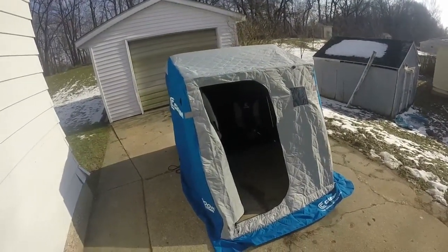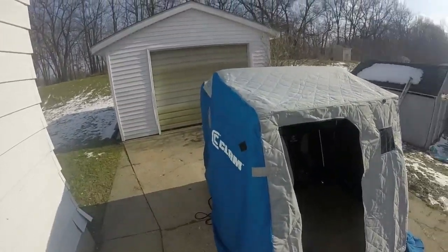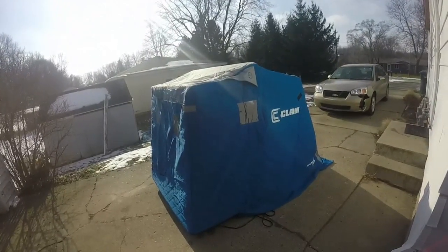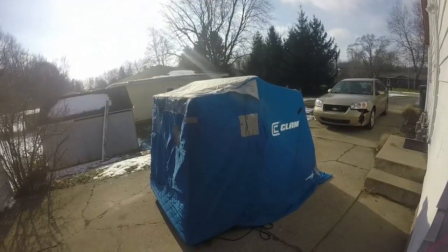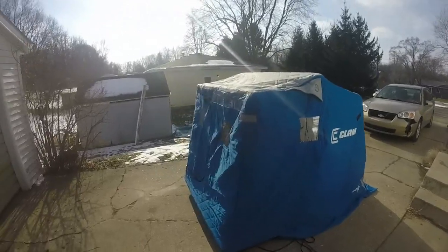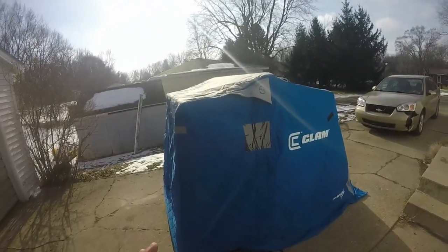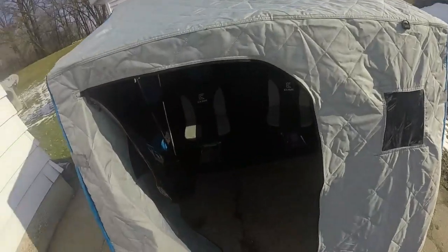So this is what the Clam Nanook Thermal looks like all set up. I'm very happy with what it looks like. It was pretty simple to set up — probably took me all together two hours total, just putting it together whenever I had time. The hardest part was probably adjusting the brackets for the different heights, because when you flip it back I'll show you.